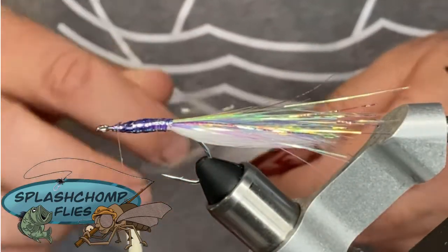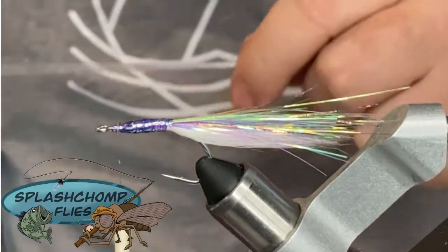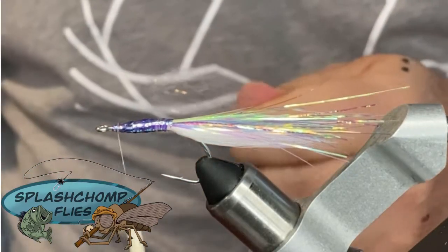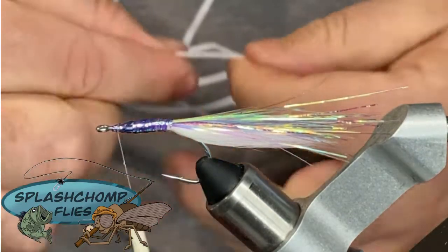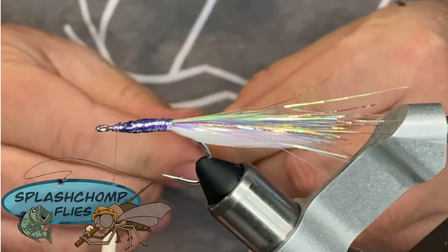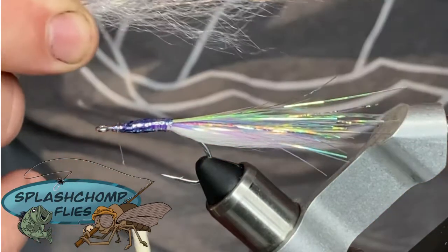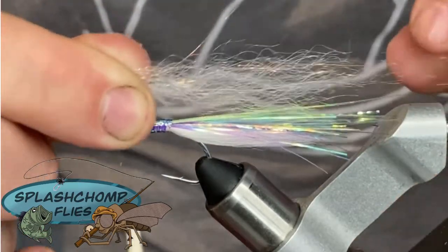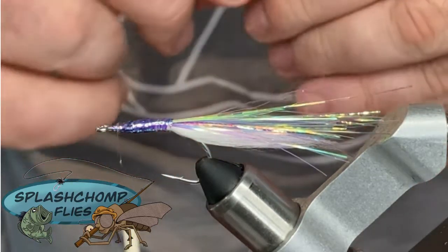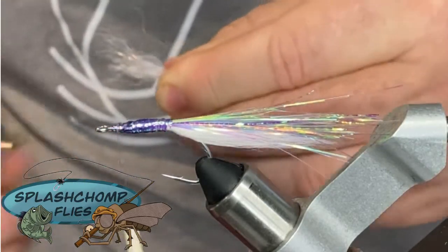Now we're going to come in with a small bunch of SF Blend — like I said, this is in pearl. You don't need a whole lot; this should be enough to build your under and over wing. So we're going to double that, cut it, and double it again. Just like the tinsel for the flash in the tail, we're going to pull those and start getting our teardrop shape. We want this to be slightly longer than the section of the tail. Take a look at it — it looks pretty good. We're going to come in and clean these up.